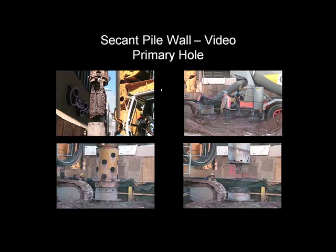I have two videos: one shows details of the primary hole, and the second video shows details of the secondary hole.